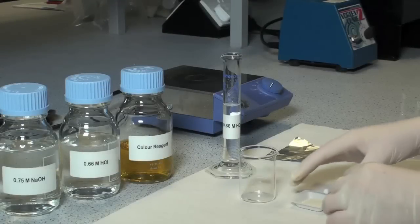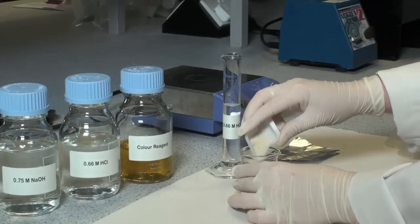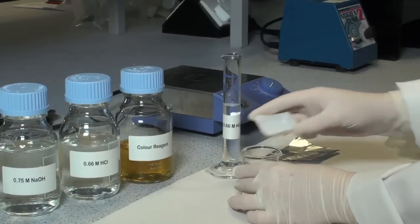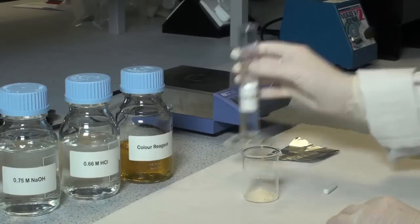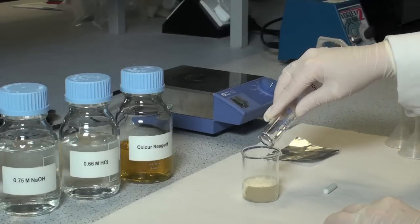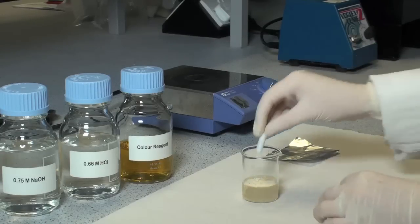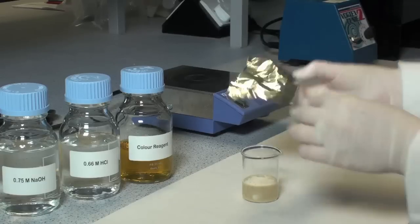Accurately weigh approximately one gram of sample material into a glass beaker. Then add 20 millilitres of 0.66 molar hydrochloric acid. Cover the beaker with foil and stir vigorously for a minimum of three hours at room temperature.